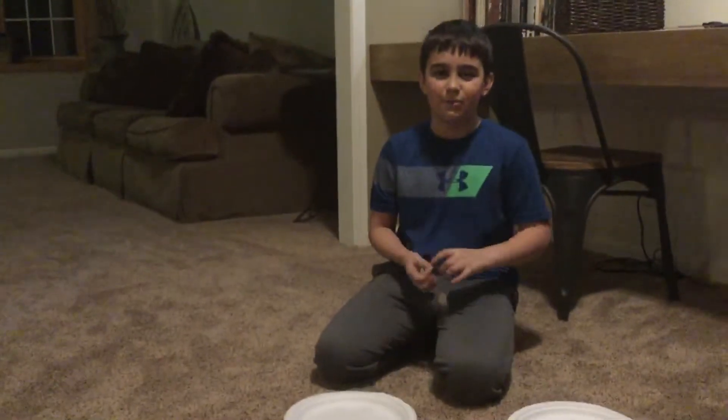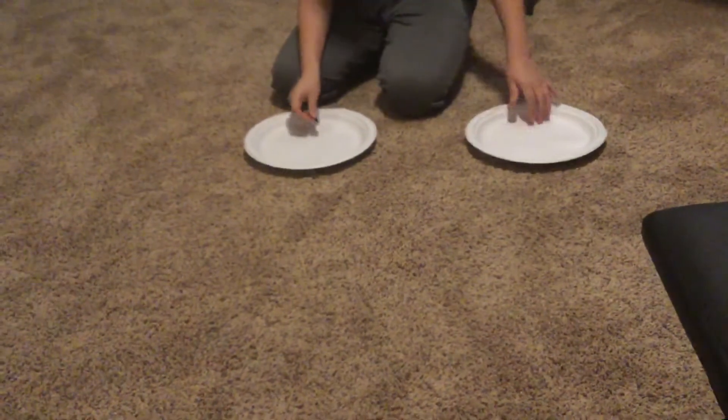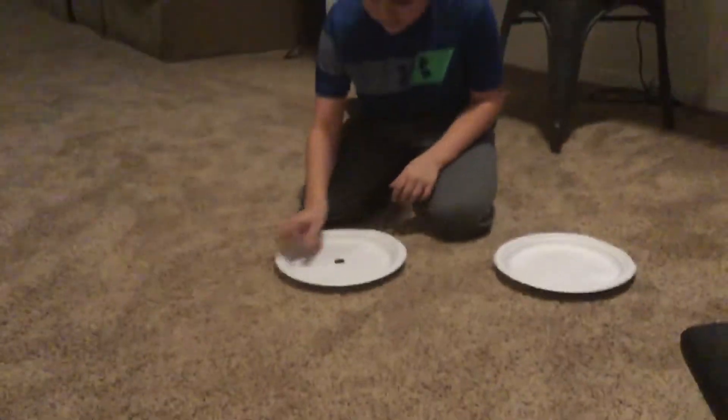And so, as you can see, we're doing one more magic trick. I have a quarter here and two paper plates. So when I dump this quarter onto that plate, there's going to be two quarters instead of one.